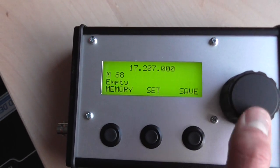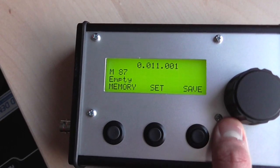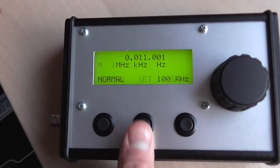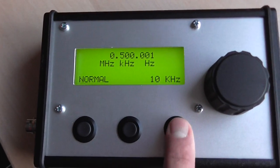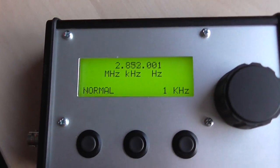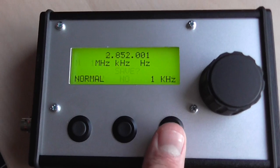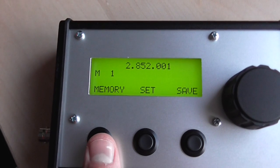Then we have some empty banks, up to 99. Let's set a frequency here — this encoder is really touchy. And now we have that frequency to work with. Obviously this is really high resolution now so it just flipped away. You can program another bank here, save it, and yes — now we have that frequency in memory. You can see it there.